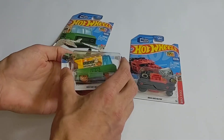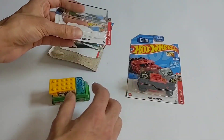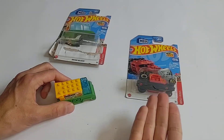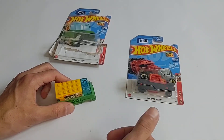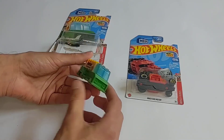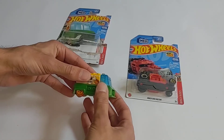Not to be an old curmudgeon, but back in my day I remember when Hot Wheels used to cost 74 cents and now they cost $1.15. Corporate greed is a thing.